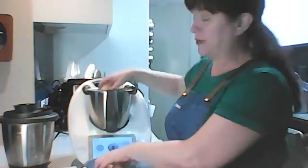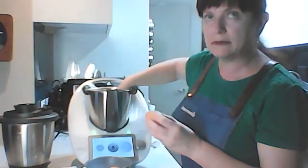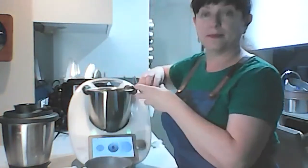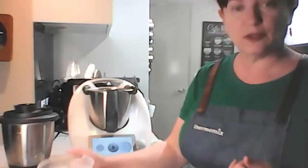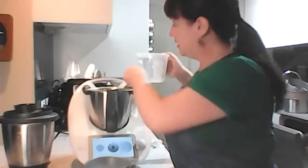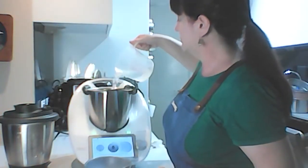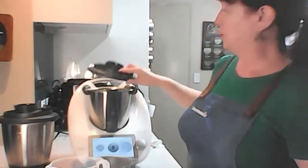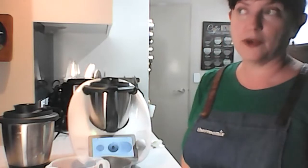All you have to do is put your eggs in — straight out of the fridge. It doesn't work as well with room-temperature eggs, so they really should be cold. Then you fill with cold water up to the first little line — about a litre of water. Basically, as long as your eggs are covered, it'll do the job. Then you put your lid on and select how you want your eggs cooked.